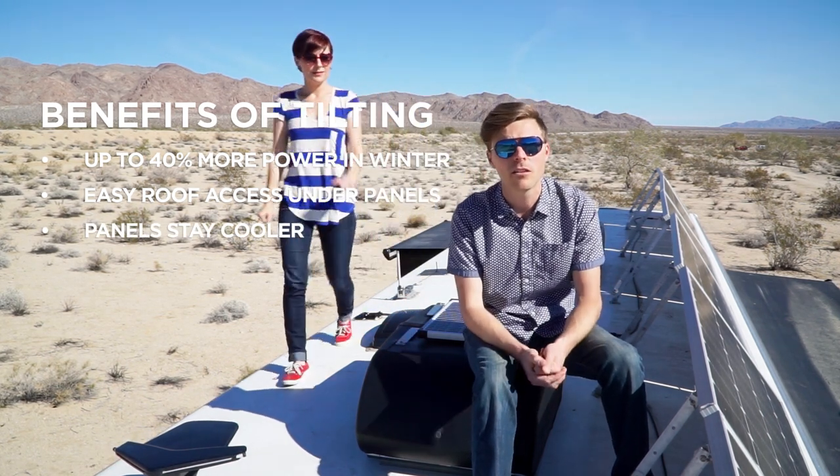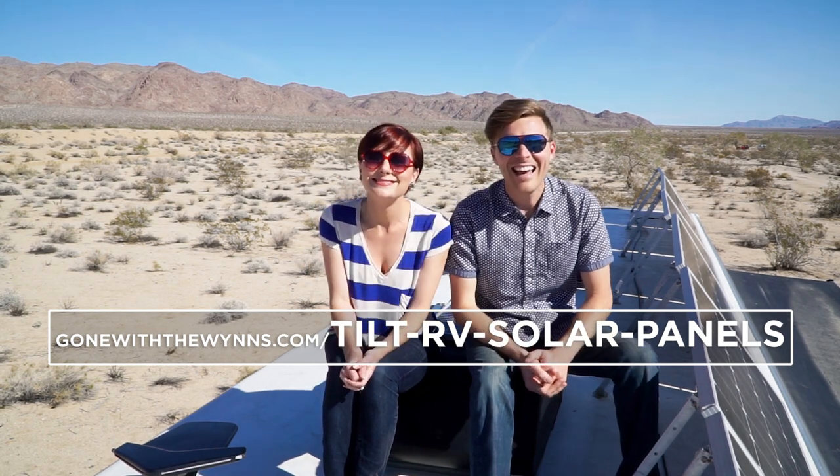So do we think it's worth it to tilt your panels? A hundred percent, definitely. Don't get me wrong, it's still a pain to come up here and tilt them — maybe one day we'll have an automatic button. But if it's only a couple of days we're not going to bother; if we're staying at least three days or more, it's worth it. If you want to know more about tilting, we have details and all our solar equipment listed on our website — you can click over from this video.